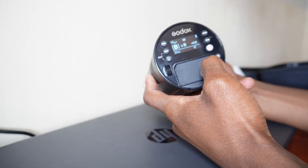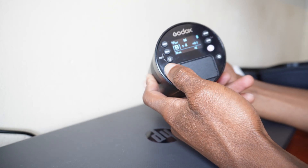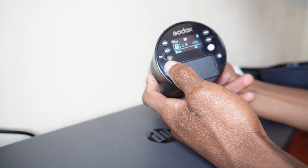It has 100 watts of power that is adjustable in nine steps — from 1/2, 1/5, 1/6 up to full power. That means you have the option to change it from full power, quarter power, 1/16, 1/32, 1/64, and so on. Also, the recycling time is very good — it has 0.01 to 1.5 seconds recycling time.